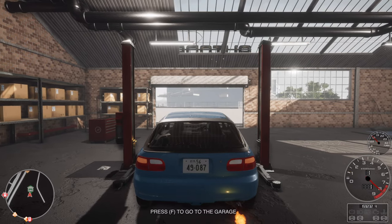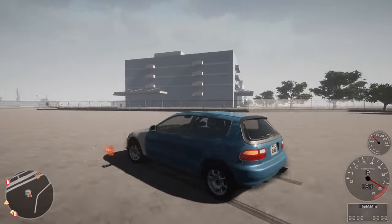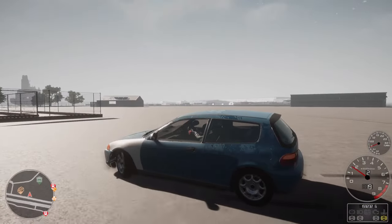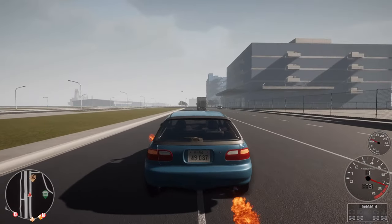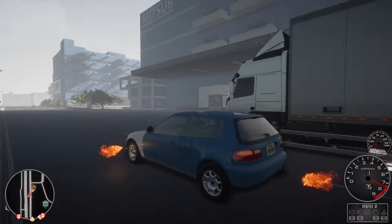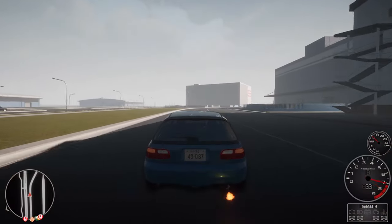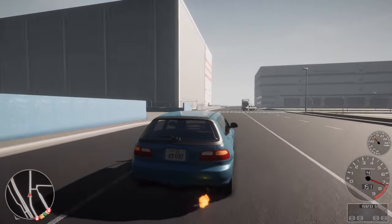Look at it! Look at this fire! Jesus, what have I made? Oh my god! Sorry for that outburst — this is hilarious. I had to lower the game volume because my neighbors will think I am shooting an assault rifle in there with all this backfire and frontfire. Okay, this is a bit too much, but that is the best sleeper you could have, I guess.